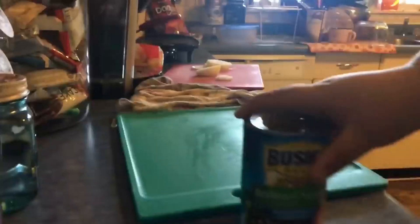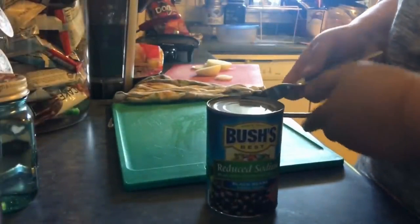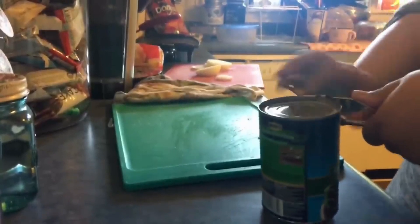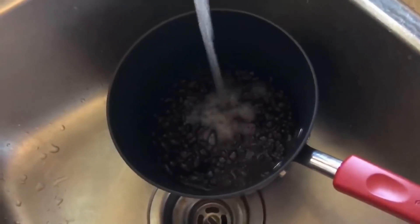Now I'm going to open a can. I add a little bit of water, and then I drain them, obviously. So for the shell, I'm going to be using these.